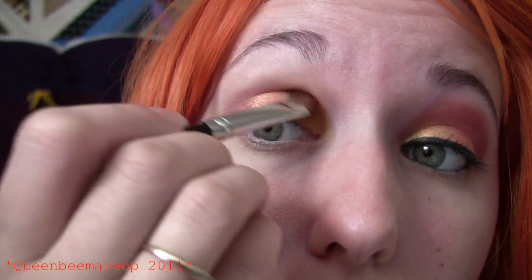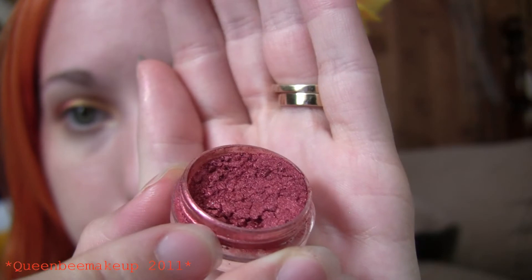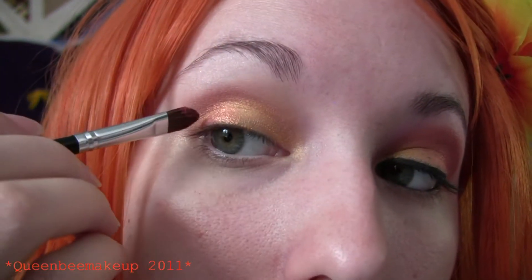Kind of work it into the crease. Then the next color is going to be a burgundy — like a burgundy red. Any red you have will work and that is going to go in the inner part as well.